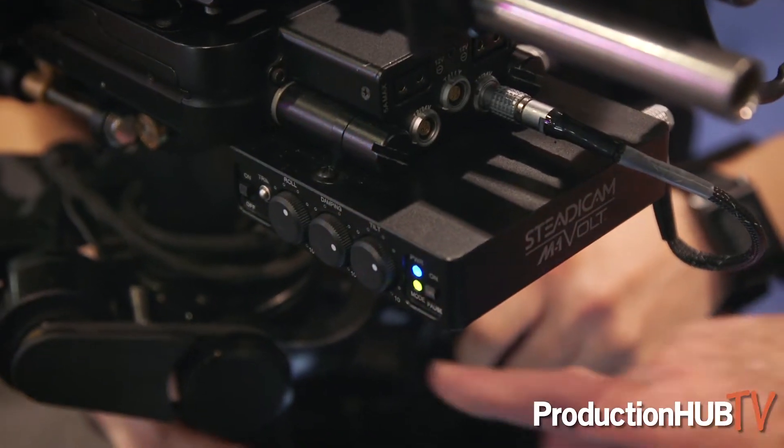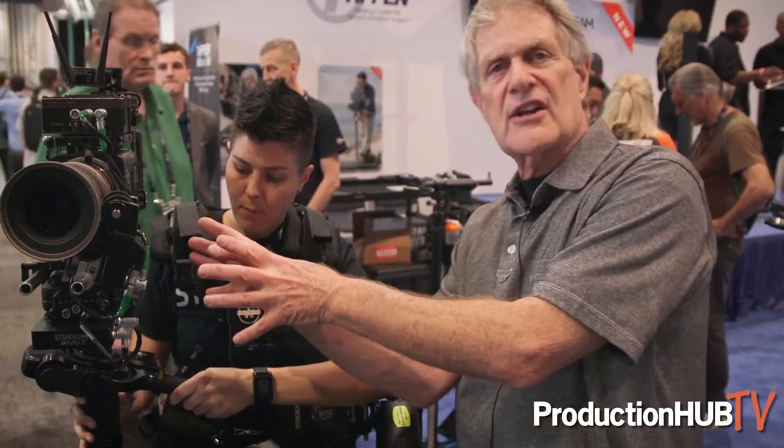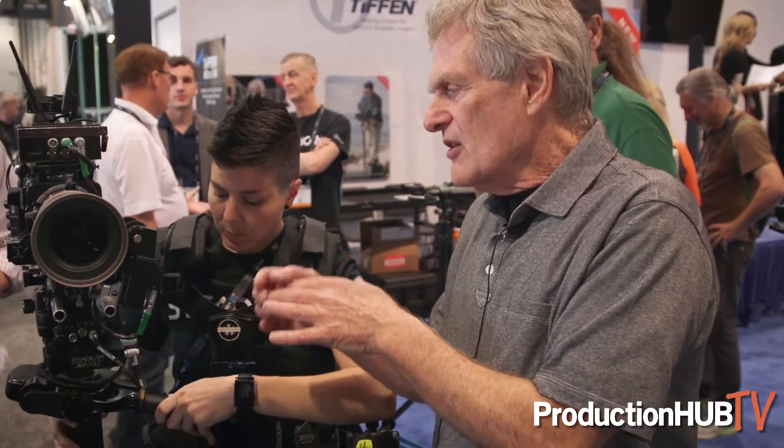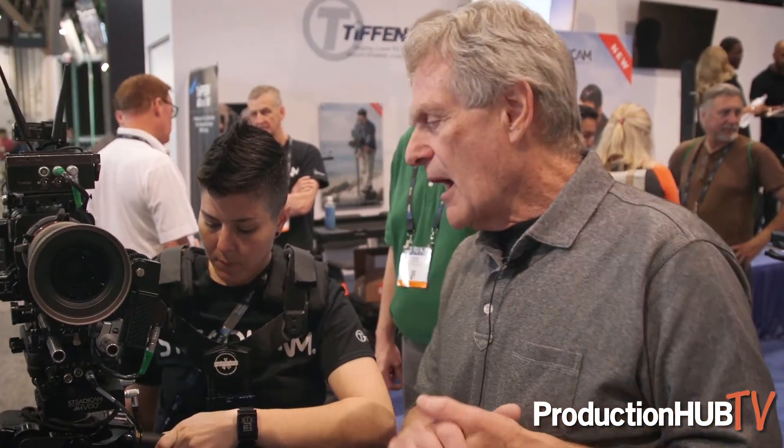The whole idea is that the operator is in direct connection — there's never a separation between the operator, the camera, and the hands. But it is stabilized, so if you try to go off level or something, it'll go back.